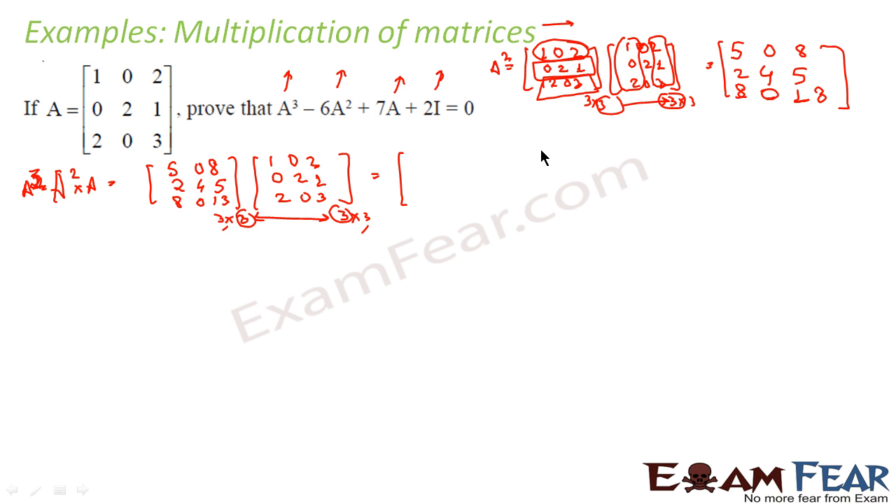Now let's compute A³. For A₁₁: 5×1 + 0×0 + 8×2 = 5+0+16 = 21. For A₁₂: 5×0 + 0×2 + 8×0 = 0. For A₁₃: 5×2 + 0×1 + 8×3 = 10+0+24 = 34. For A₂₁, second row times first column: 2×1 + 4×0 + 5×2 = 2+0+10 = 12.